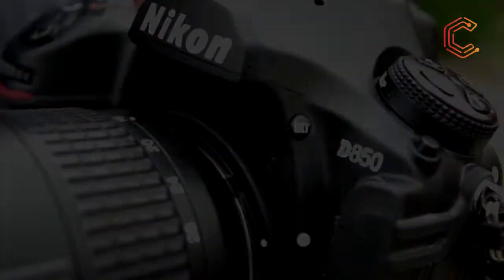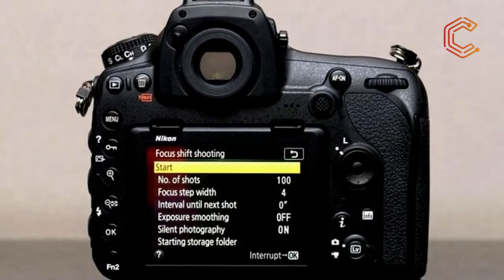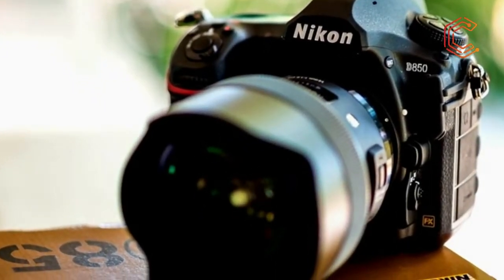It was expected that the resolution would exceed the 36 megapixels offered by the D800, D800E, and D810, but what wasn't so clear were Nikon's plans to radically increase shooting speed, boost the sensitivity range, and add a whole host of other improvements.